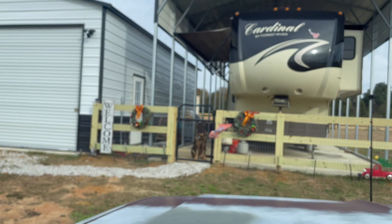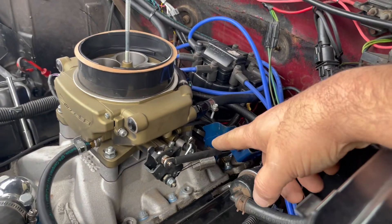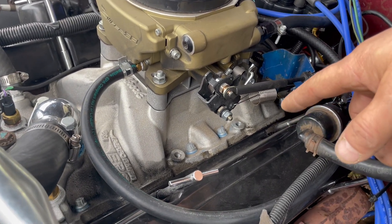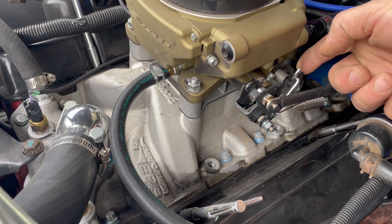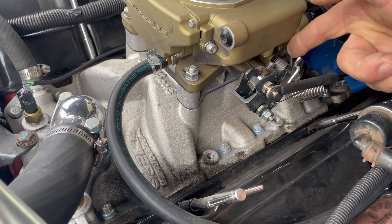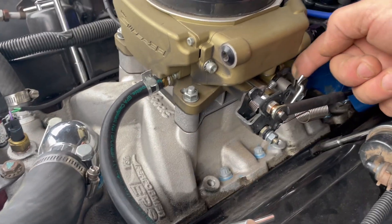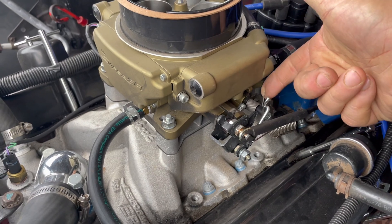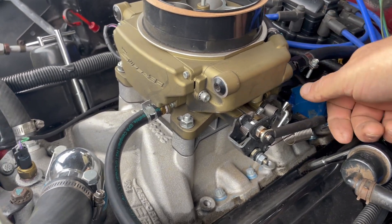I just got off the internet and did a whole bunch of surfing. Found a Sniper forum thread that said this secondary spring here can have not enough tension on it. What they said was to take this spring, wind it back around, give it a whole other loop, and put it back on. I'm not quite sure how we're going to do that. I'll grab a couple pair of needle nose pliers and see if I can twist it around and put a little more tension on it. That's what one thread said. Let's give it a whirl — we've got nothing to lose at this point.